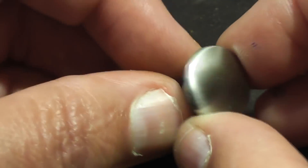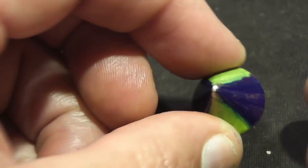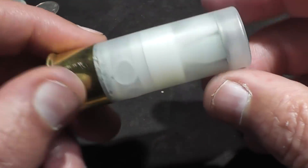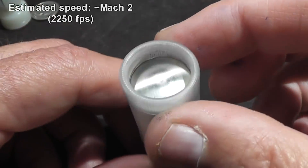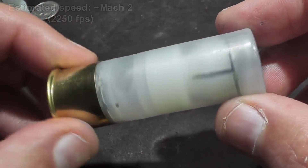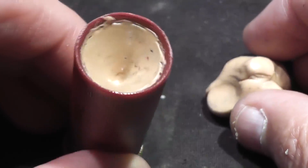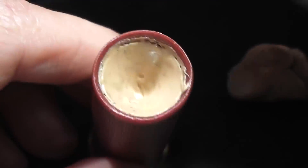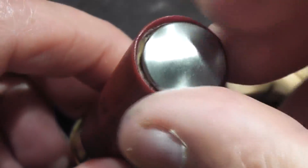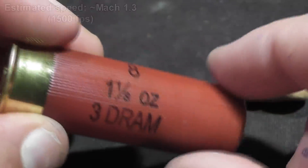Each capsule is marked with contrasting colors, which should help us see what's going on when we review the high-speed footage. Four of these shells are loaded with the special wadding, loaded pretty hot — we're hoping to get velocities close to Mach 2. He also sent four extra capsules so we could test them at lower velocity using Silly Putty as wadding, and sometimes it's good to have a backup plan.